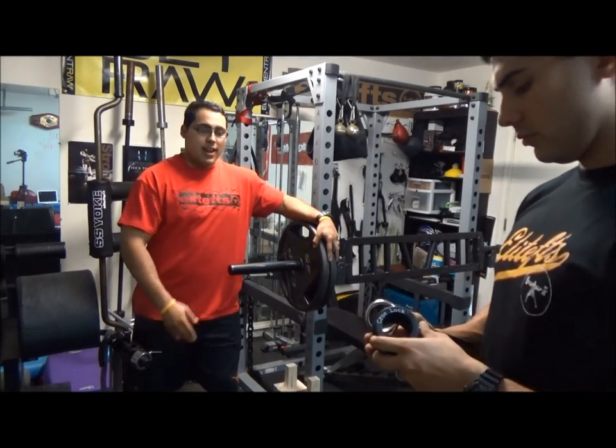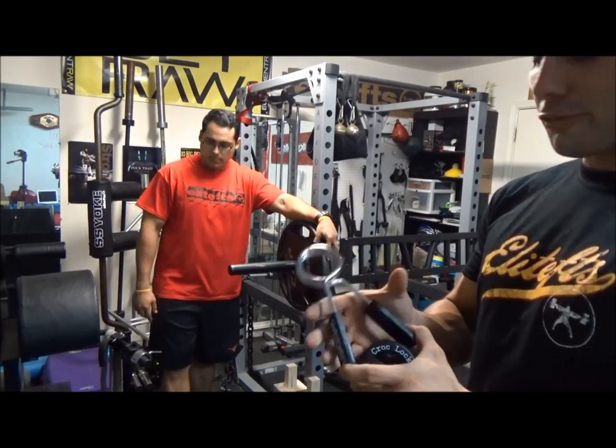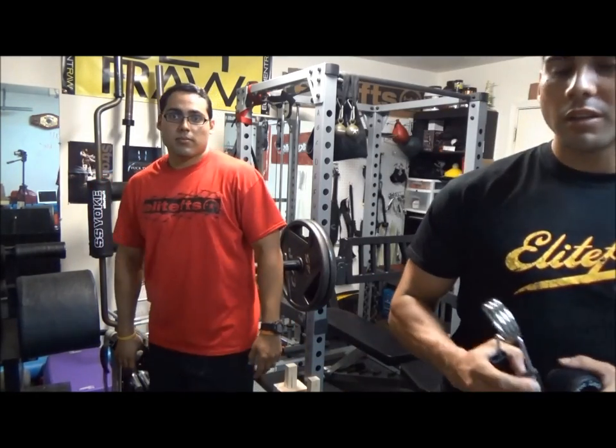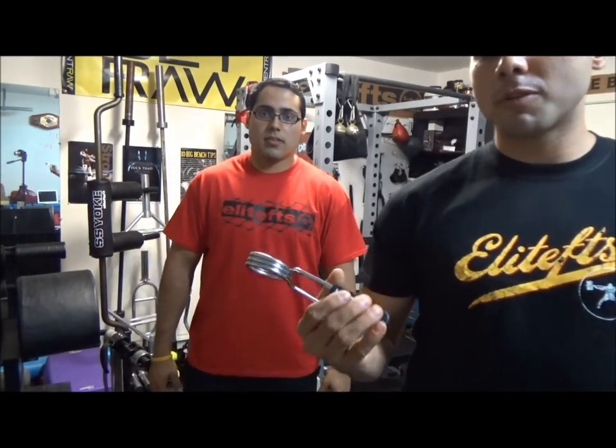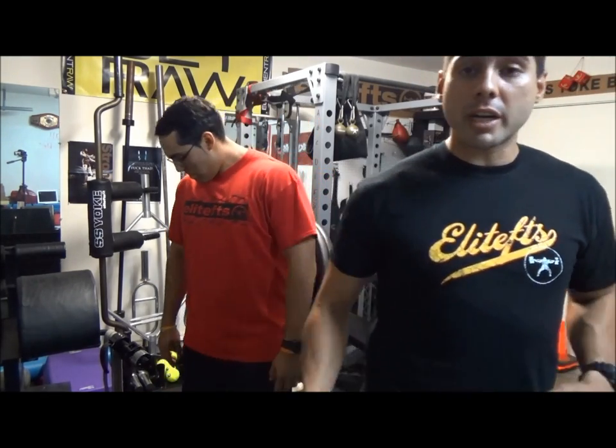So on the fitness market today, we have a ton of collars and clamps. For example, we've got these old school spring collars. Very cheap — they really don't do any good for you if you're lifting this weight. The only thing they're really good for is maybe like a forearm exerciser, but even then they're pretty weak, so they're just straight trash.